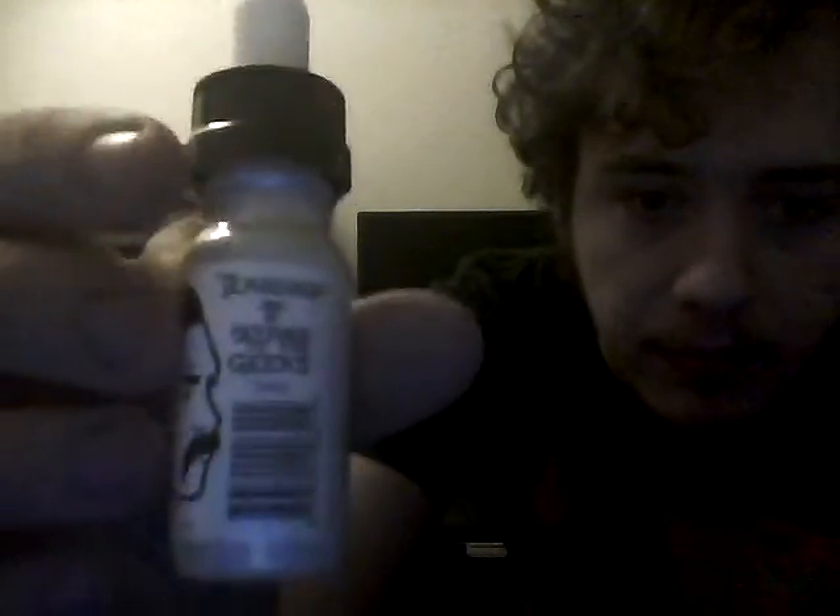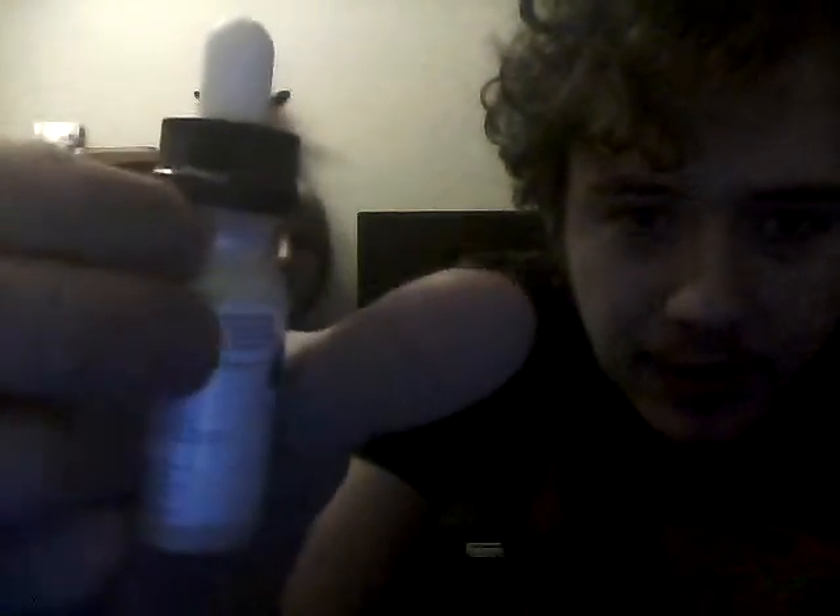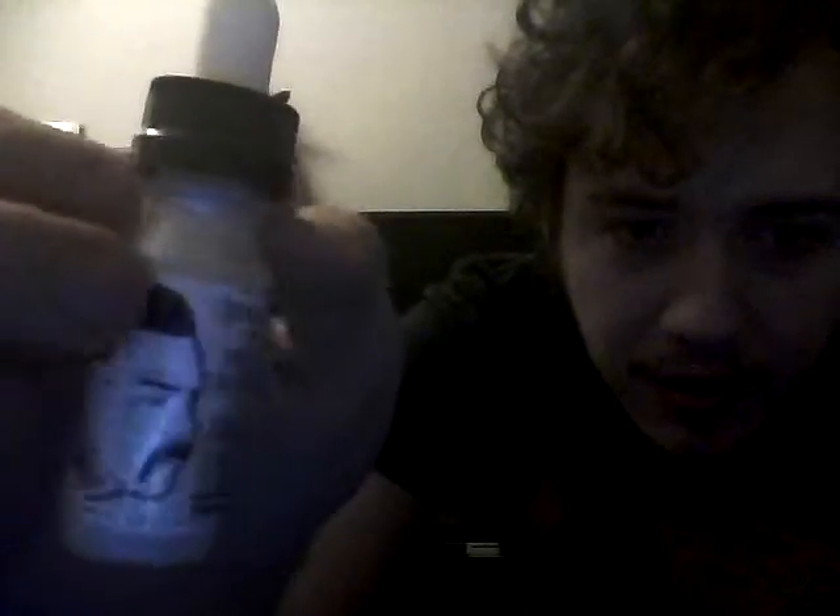We're going to be reviewing a few juices today, and these are going to be completely blind reviews — I've never had this stuff on my mod before. I'm going to be reviewing Revenge of the Greeks by Teardrip Juice Co. — it's actually still in the wrapper — and I'm also going to be reviewing Cosmic Fog's Kryptonite.